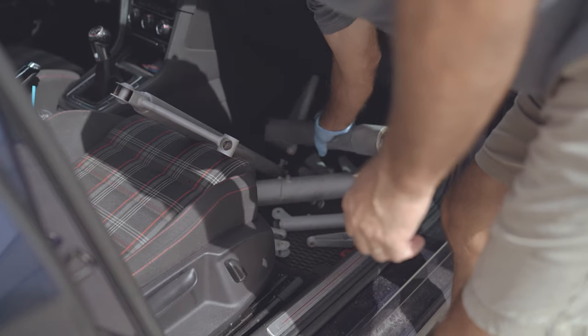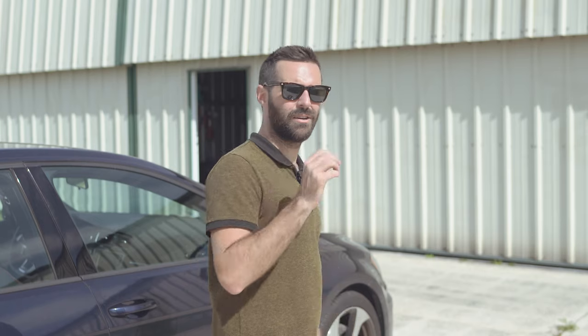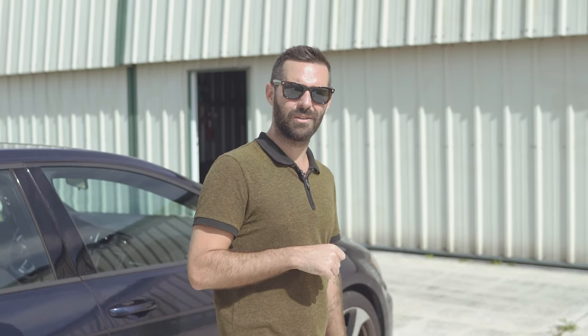That was our landing gear getting sandblasted and then transferred from my car to Brian's car. They can start rusting within 24 hours, especially in an environment with a lot of humidity like we have in Florida. So Brian is taking the pieces to his house. Let's talk about what else is going on with the project.